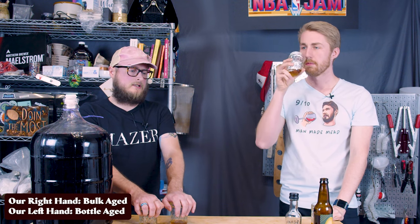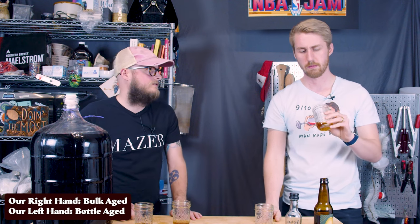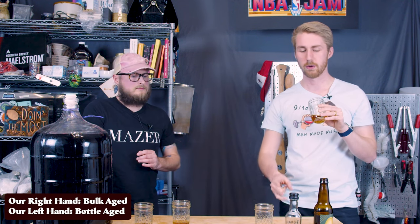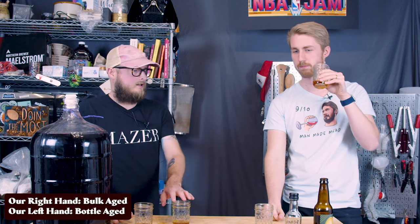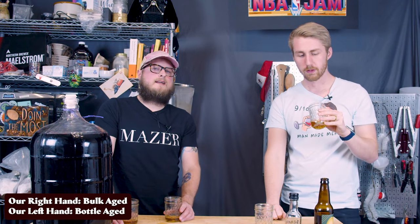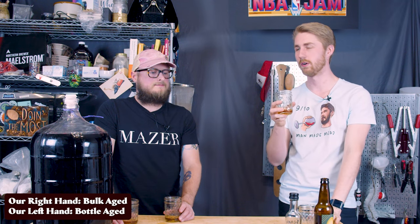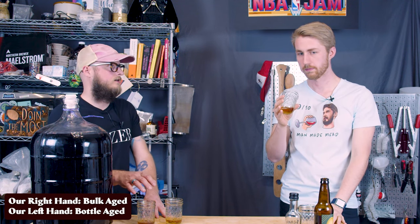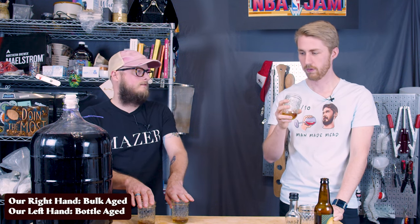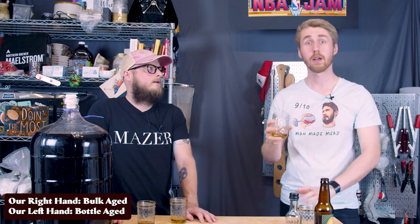They're very similar. I don't know that I could pass an AB or a triangle test with these. I almost wonder if the bottle aged is more juicy, though I feel like the bottle aged has a little more thin body to it. But they're close — we're really nitpicking here, pulling this thing apart. They are different for good reason though; this is a big test for a lot of people.